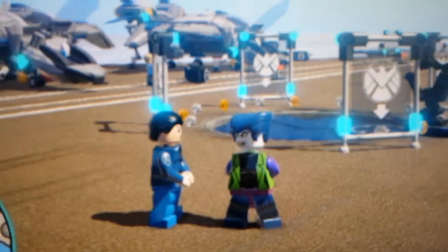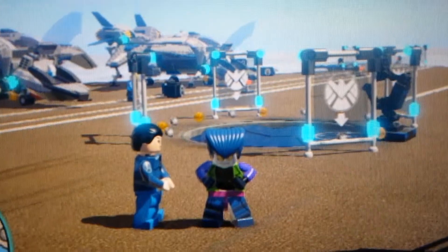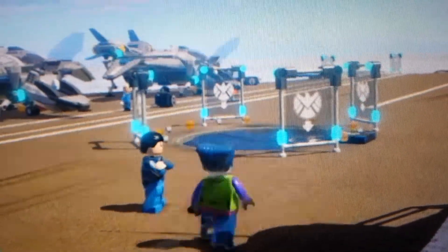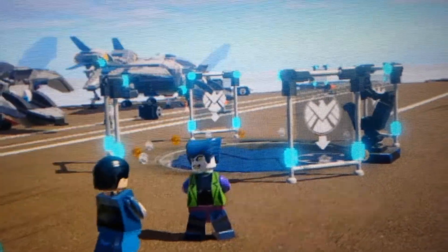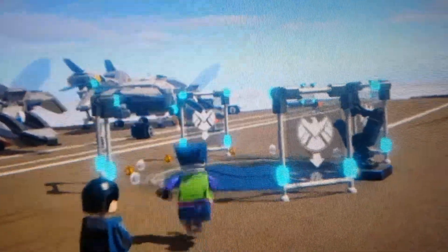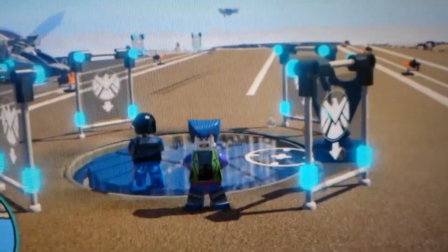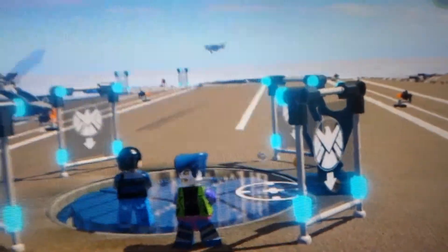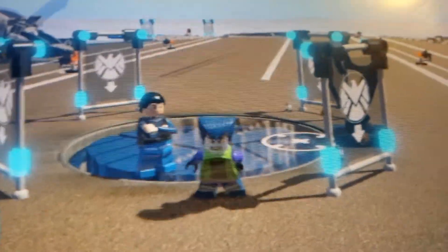Hey guys, this is Power Hayward, and I just wanted to show you that I've made two new characters — Joker and Bruce Wang — my DC characters.